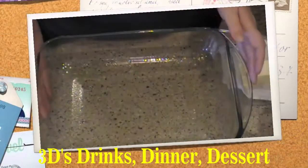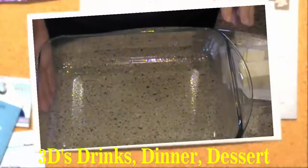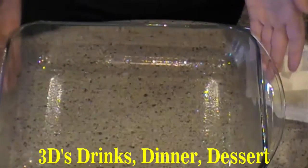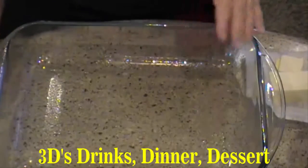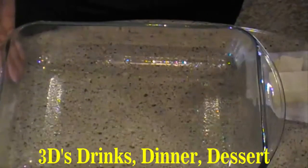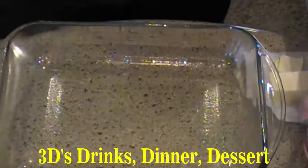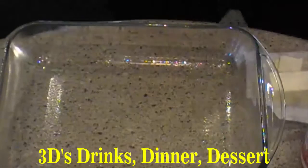Hello everyone! Today I'm going to show you how to make a strawberry cake with just three ingredients. You're going to need a 9 by 13 dish, sprayed with non-stick spray. You're going to need two cans, 21 ounces each, of strawberry pie filling.